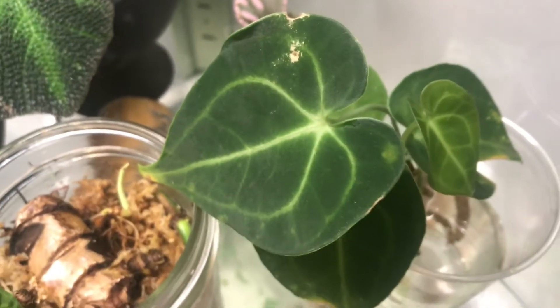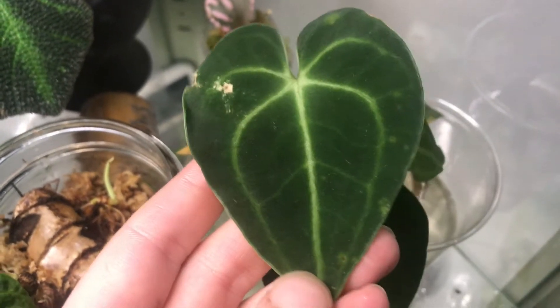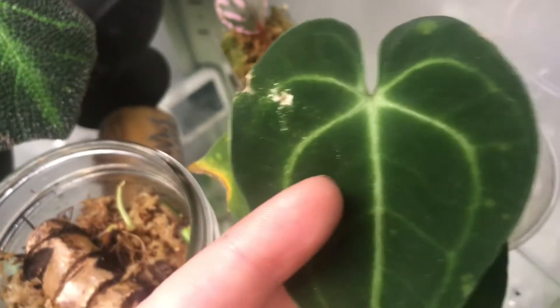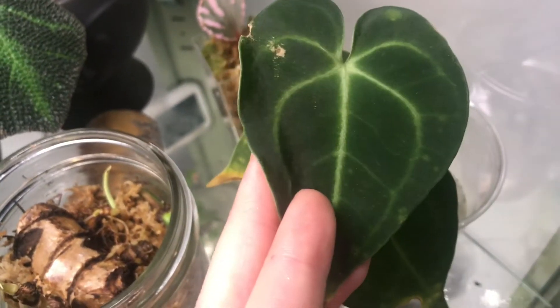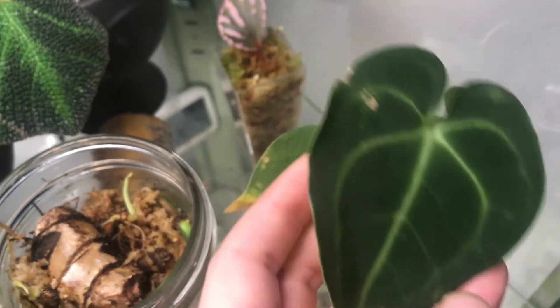In front of her, I have my brand new Anthurium clarinervium. This is her new leaf — hello! I have it sitting in water right now because I'm going to be converting it to semi-hydro. I think she'll do really well with that. Most of my Anthuriums really like that.